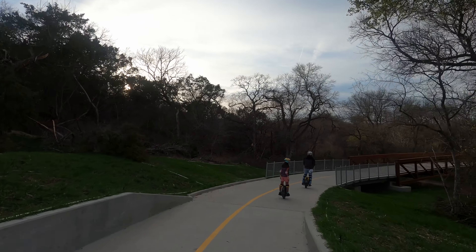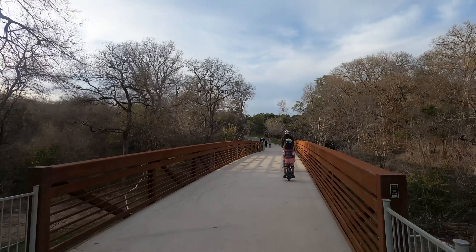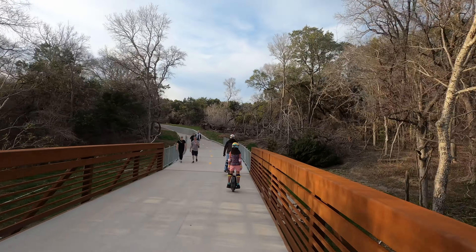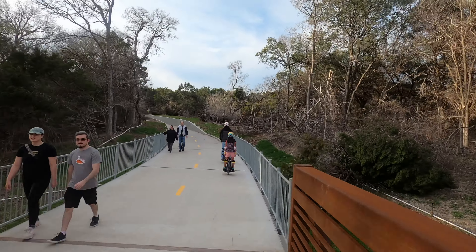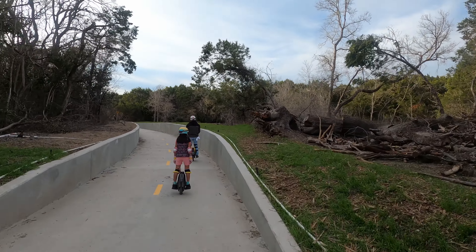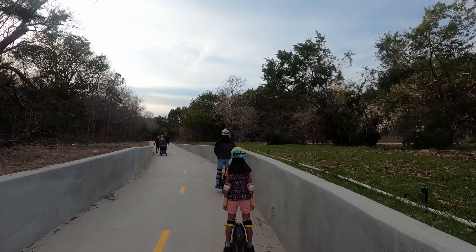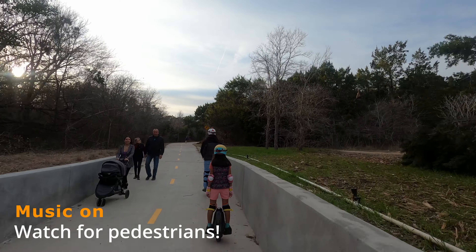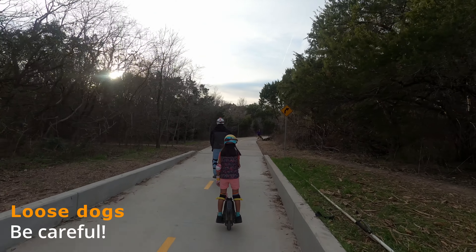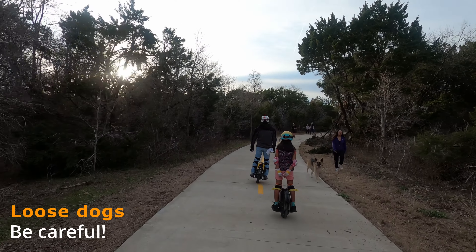Here we are going back on the extension portion of the North Walnut Creek Trail in North Austin. It's just a nice day. This is after the ice storm, so throughout the video you've seen tree branches — they still have to clear them. The music is on from my husband's electric unicycle speakers so people can know we're coming.